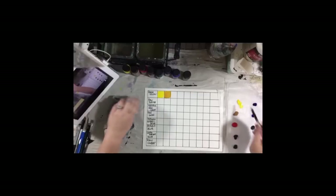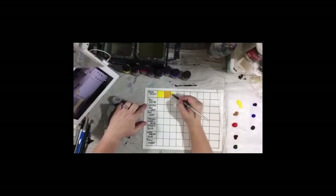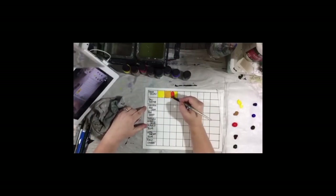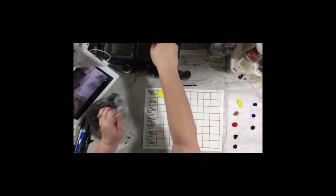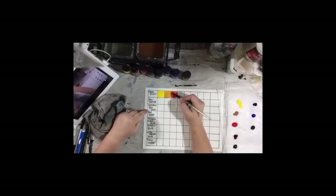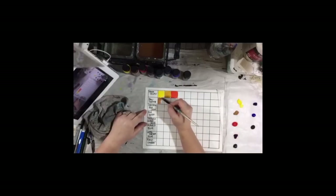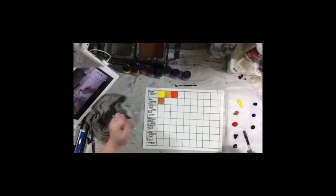I'll rinse my brush off a bit, and I'm going to take the same lemon yellow in the next square and mix it with the Naphthol red right on the paper. You could mix it over here and then put it on the paper — whatever works better for you. Remember, I'm the lazy crafter. You're going to do that all the way across. I'm going to finish doing my swatches here first. Here's the original raw sienna compared to it mixed with the yellow — see the different color it turns.